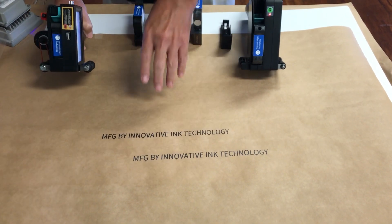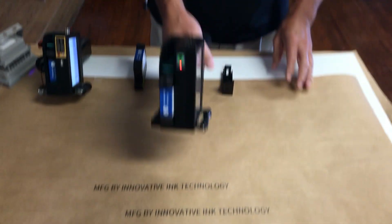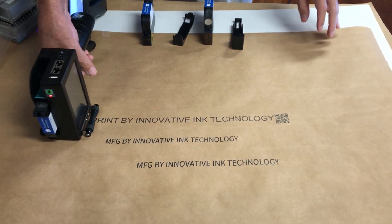You can print on corrugated as well as plastics and metal with our one-inch — same thing, black solvent ink, but now we're doing one-inch print.